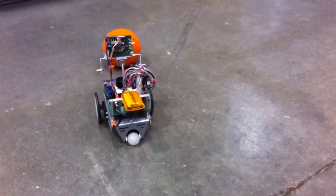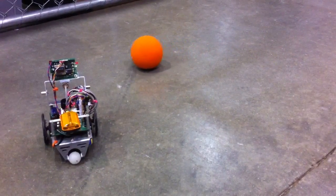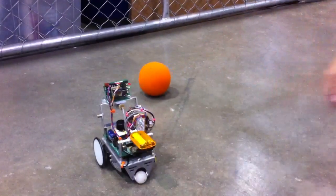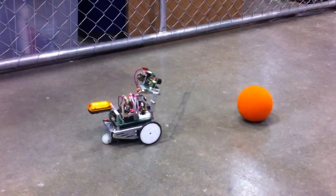Does this have a name? Yeah, fan box. I built it about 10 years ago. It's a Basic Stamp.